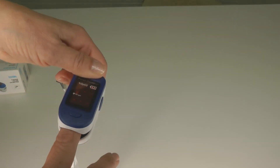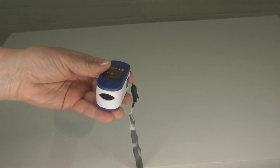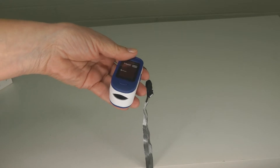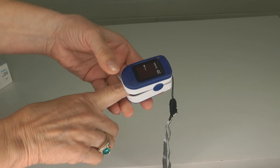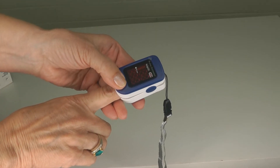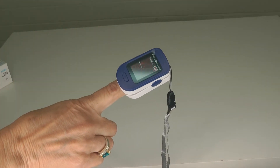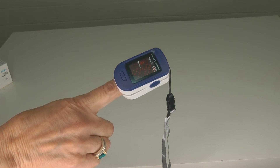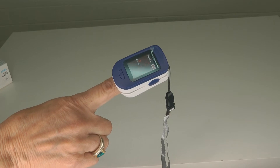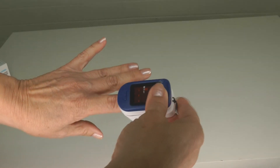It's not like a clothespin — it doesn't hurt at all. It's completely non-invasive; it's just measuring the oxygen and your pulse. The included directions are detailed and clear. Keep your hand and fingers still for the reading. It's recommended that you do not move your body while taking the reading. The measurement will be displayed on the screen.